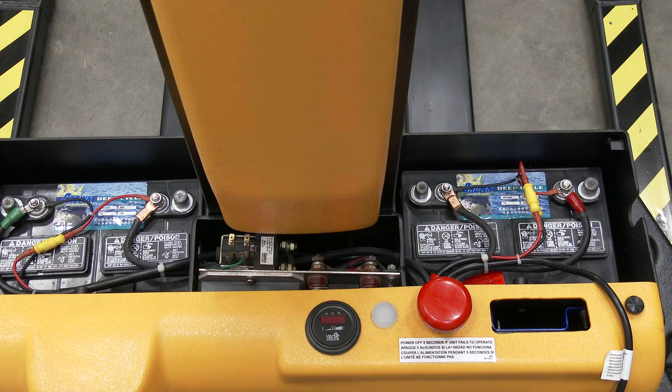The power lifter has two 12-volt deep cycle batteries, an integral battery charger, and a battery level gauge.